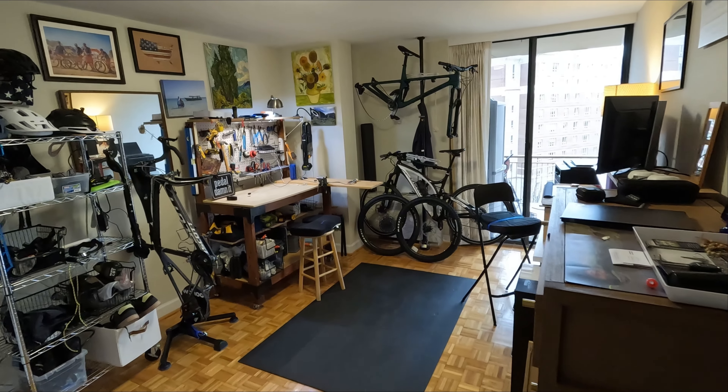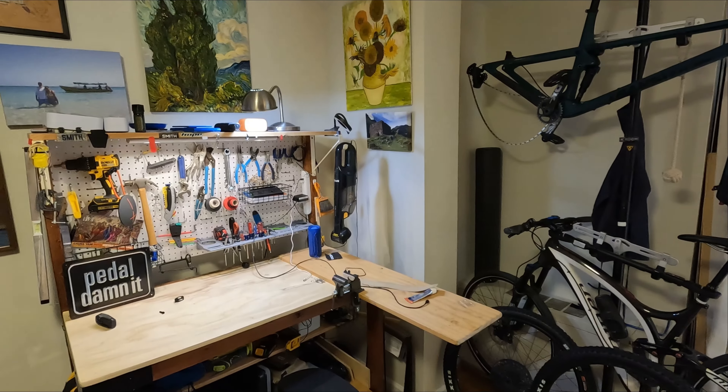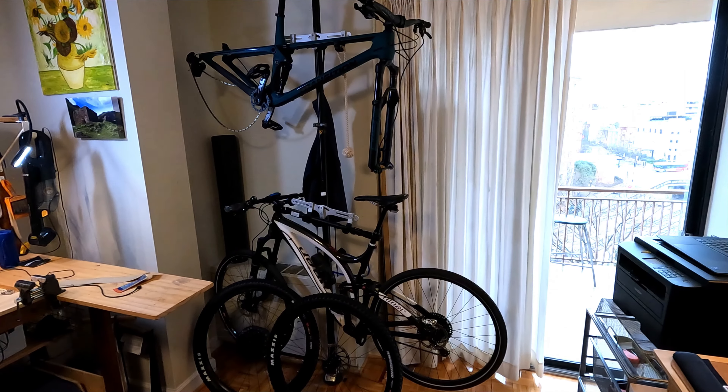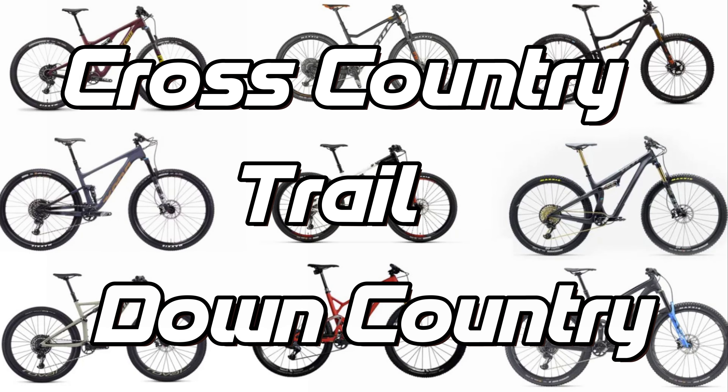But I also moved back to DC two years ago into a two-bedroom apartment where one of the two bedrooms is now my everything room — office, bike workshop, bike storage, kit storage. So I knew one of these two bikes had to go, but which one? In fact, what category bike did I even want to buy?